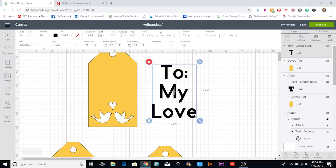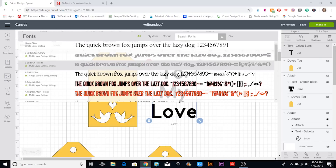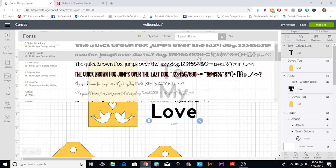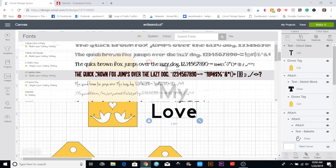Now I'm going to go up to the font. I'm going to filter out the writing fonts specifically, so I'll click that filter and these are the ones that come up. If you have Cricut Access, you have quite a few of them to choose from.